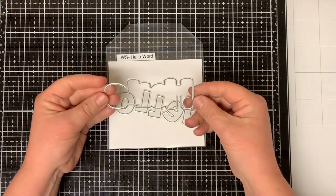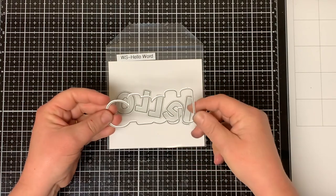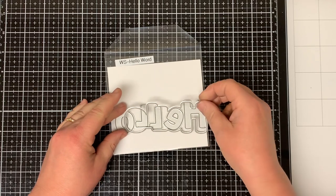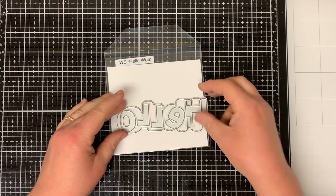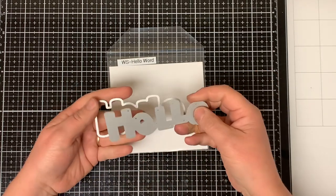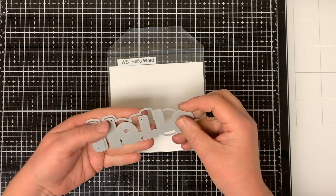I love the size of this die. It measures approximately four and a quarter inches long by one and a half inches tall when you use the shadow. You really don't need much else when using it as it acts as your focal point on the card. So let's get started.